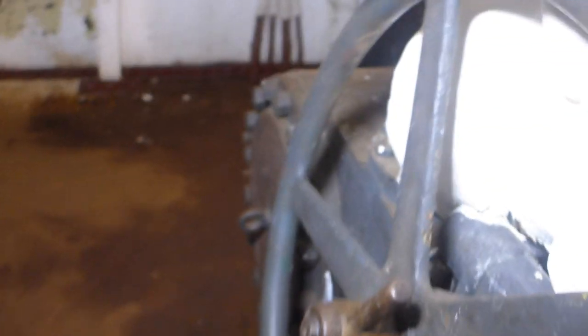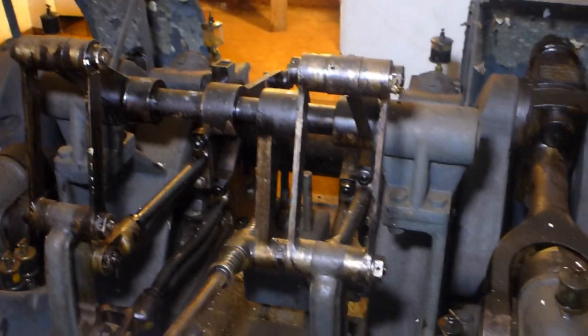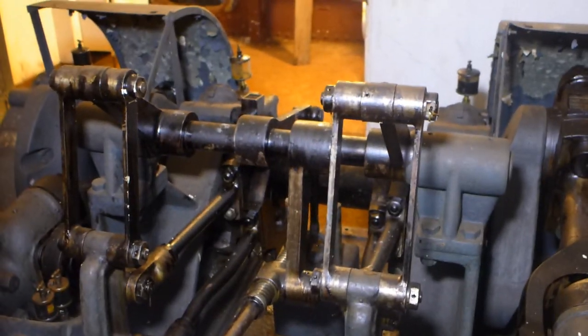The valve wheel still turns very freely, and you can also see the valve angle change as I turn the wheel.